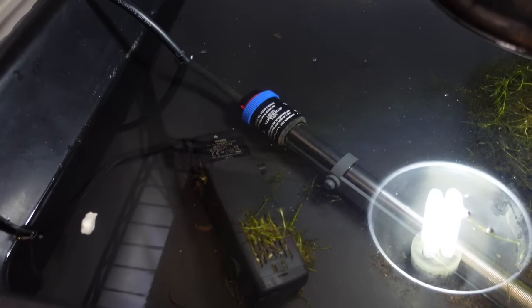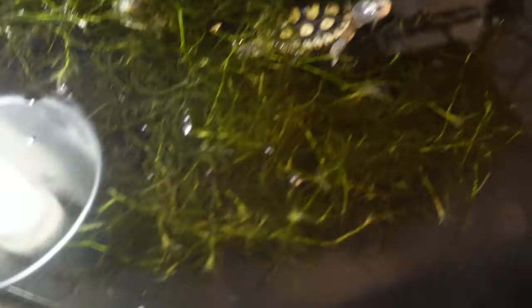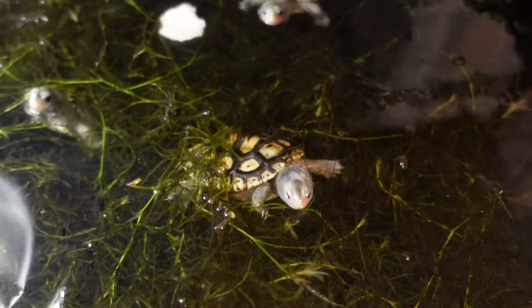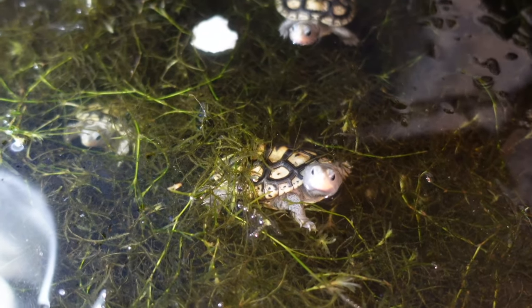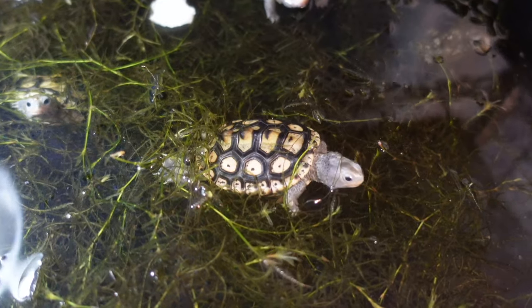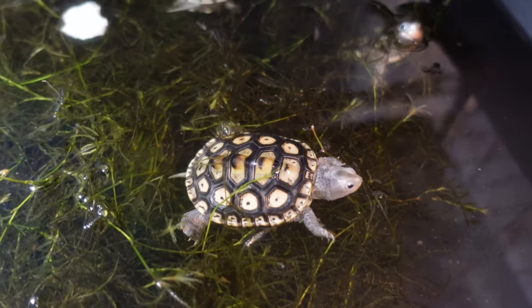The number one thing you're going to want to provide your little baby turtle is nice clean water. Clean water just means you change their water fairly frequently and regularly. If you start seeing garbage at the bottom of their enclosure, or if it's getting discolored and gross, change it out. Even if the water doesn't look that nasty, I suggest changing out at least 20% of the water at least once a week.